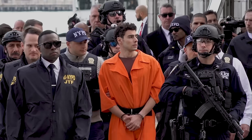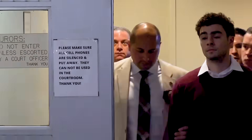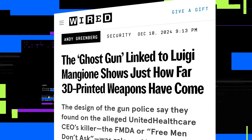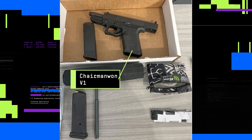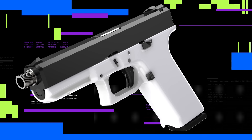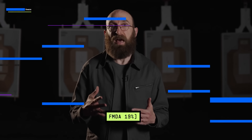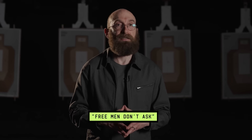That was 10 years ago. Then, when Luigi Mangione was arrested in an Altoona, Pennsylvania McDonald's late last year, I wrote a news piece about the gun found in his backpack. According to the DIY gunsmiths I spoke to, it seemed to be a Chairman Wan V-1, a tweak of a popular, partially 3D-printed Glock-style design known as the FMDA 19.2 — an acronym that stands for the libertarian slogan, Free Men Don't Ask.